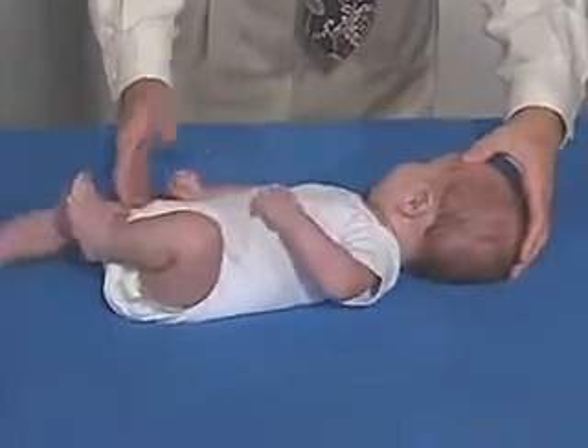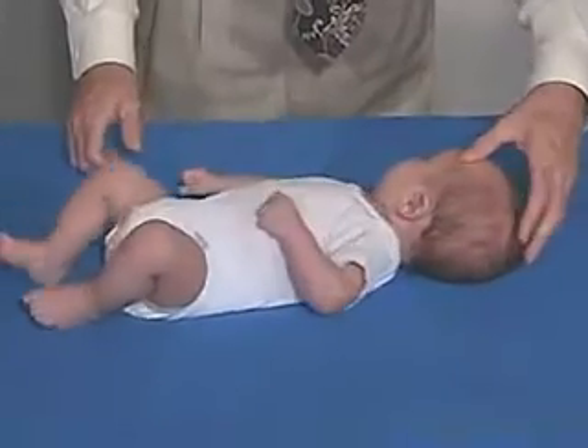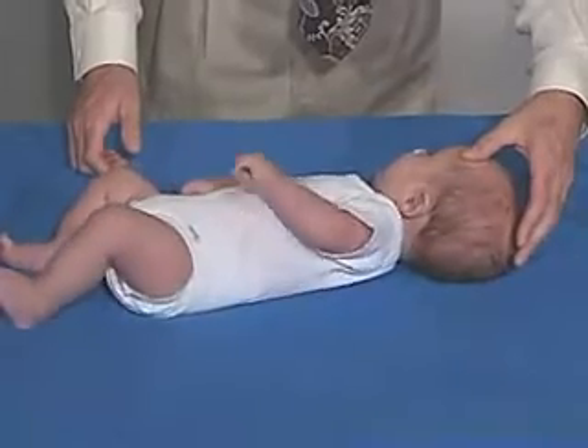We can see this hand extended and this leg extended, and the other side flexed. But he can overcome that — he's not obligate.